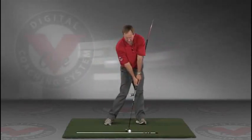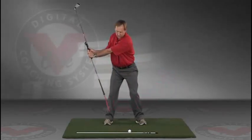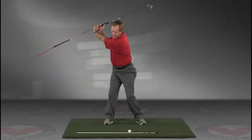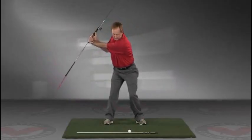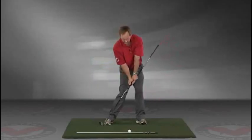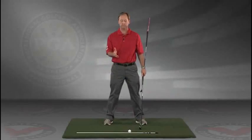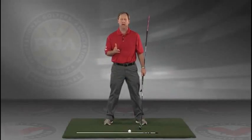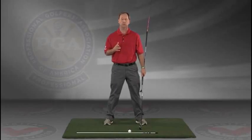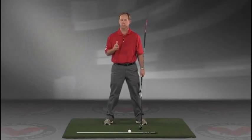Right into the impact position. So this is a great visual feedback tool for learning the proper swing plane. Go right to your impact position. I encourage you to do this drill in slow motion, and if you have five minutes a day and do this drill every day, I guarantee you're going to improve your golf swing. I think you'll find this to be extremely helpful.